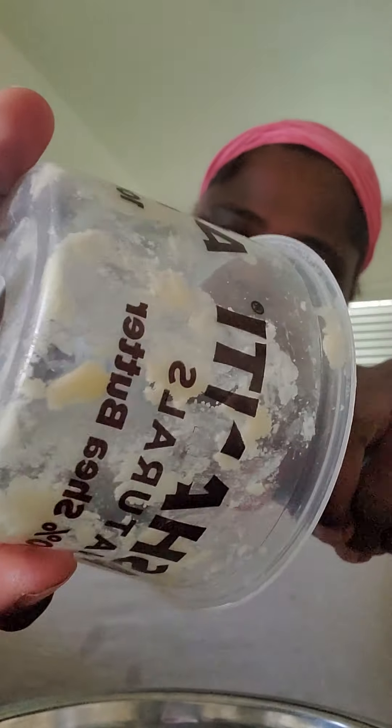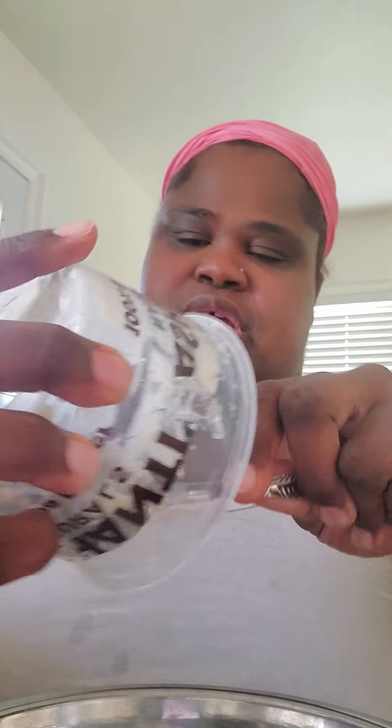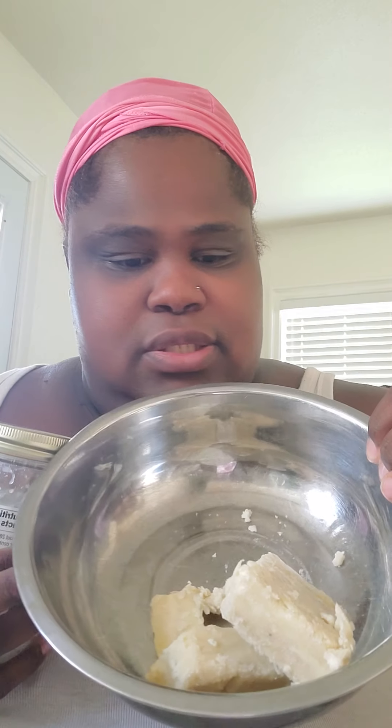I'm just going to put everything in this jar so I don't have to use anything else — that's what's left. I'm putting in a scoop of coconut oil. You don't need as much coconut as you might think.